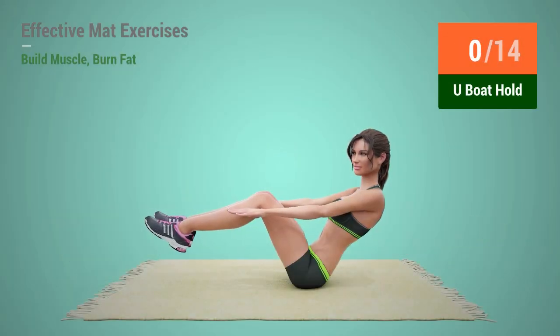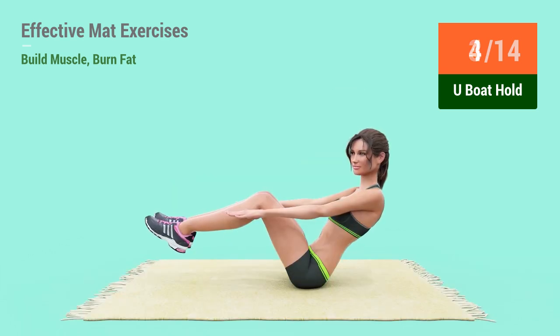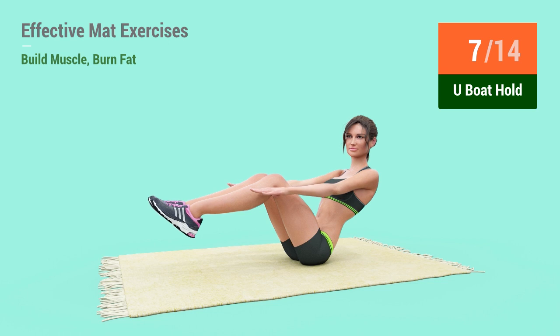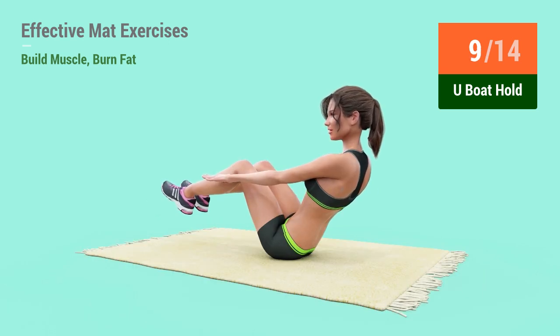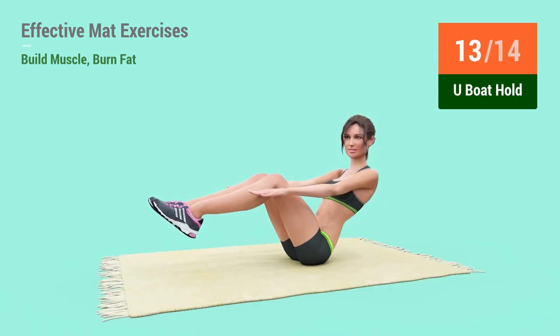Up next: U-Bolt Hold. In 5, 4, 3, 2, 1, go! 1, 2, 3, 4, 5, 6, 7, 8, 9, 10, 11, 12, 13, 14, 15.